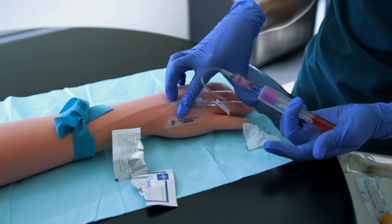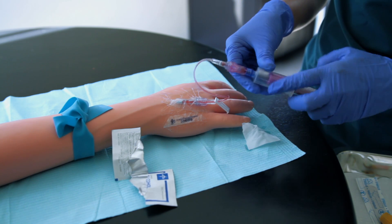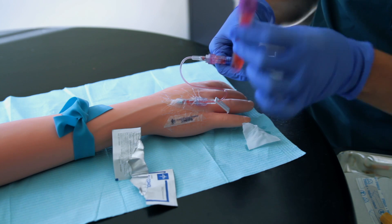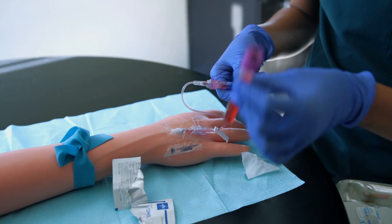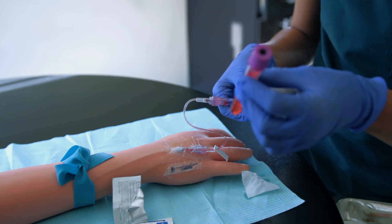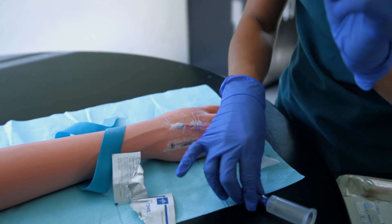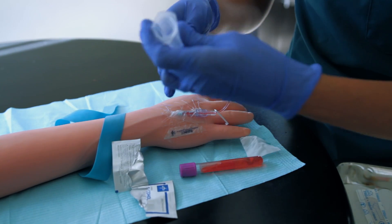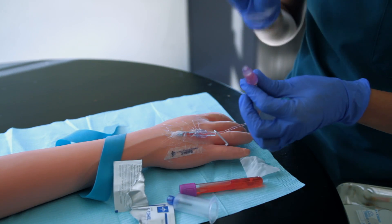Now I'm going to put in my purple top tube and it is just flowing nicely. I'm going to disconnect and invert it — about eight to ten inversions at 180 degrees, not 360, otherwise it can produce hemolysis. Then I release my tourniquet.